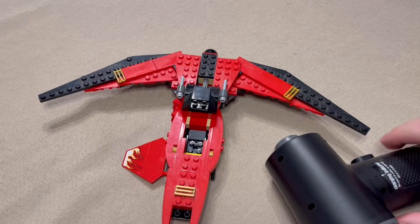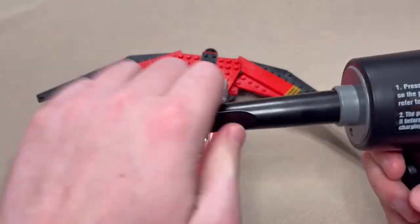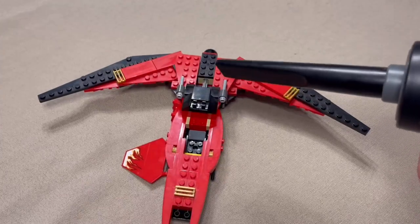So now after this, it's had a lot of time to charge. Put that in, push and hold.